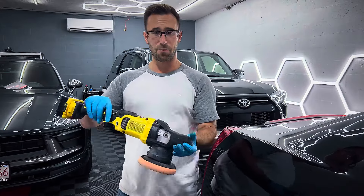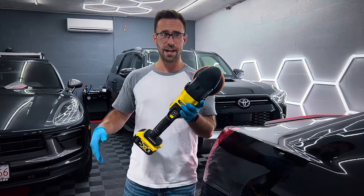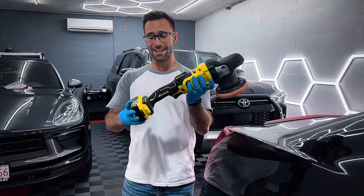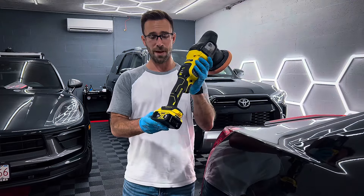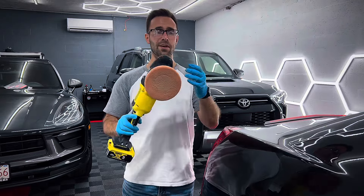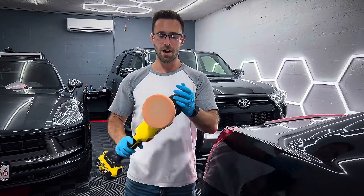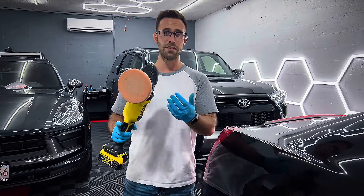Weight distribution of it is pretty good. It does need some getting used to, especially if you're always using a corded polisher. And also if you're using one of these larger batteries, I do think it helps distribute the weight a little better, but it definitely does take some getting used to balancing it. Other than that, it's really good. It's a really powerful machine.